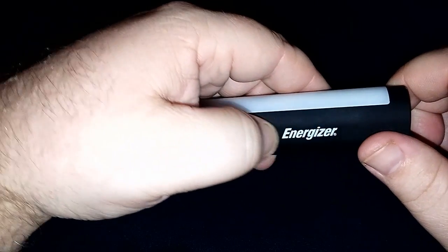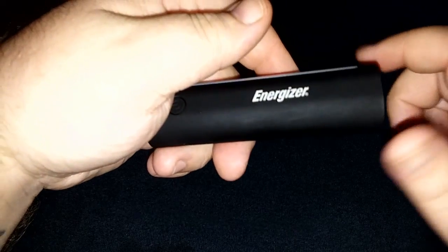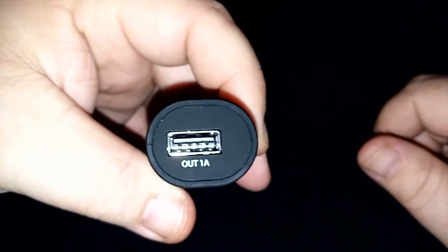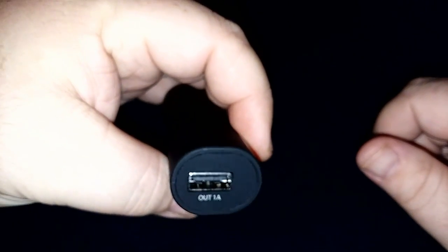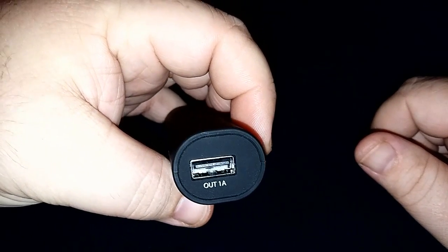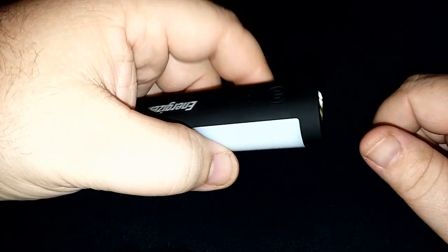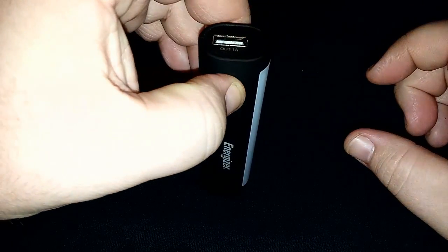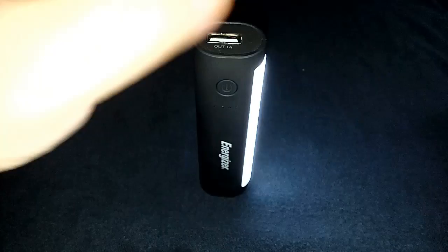If it cost about seven or ten dollars I'd be happy with it. It's Energizer brand — usually that's good stuff, that's the kind of batteries I always buy. It's okay, don't get me wrong. You just have to charge it up before you're ready to use it, because you only got about one day where it's going to hold charge on its own, and it'll give you about three-quarters of your battery back. I still think it's pretty neat and I'm definitely going to keep it and use it.